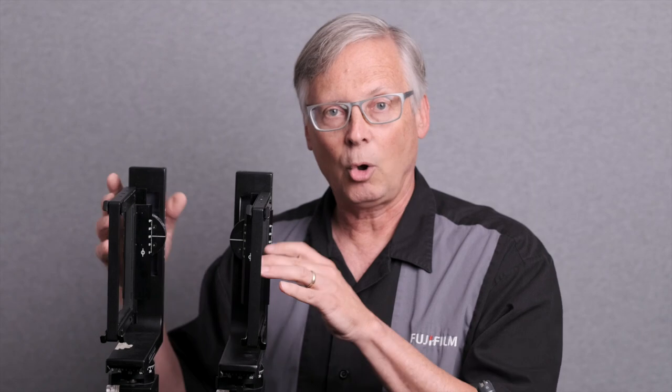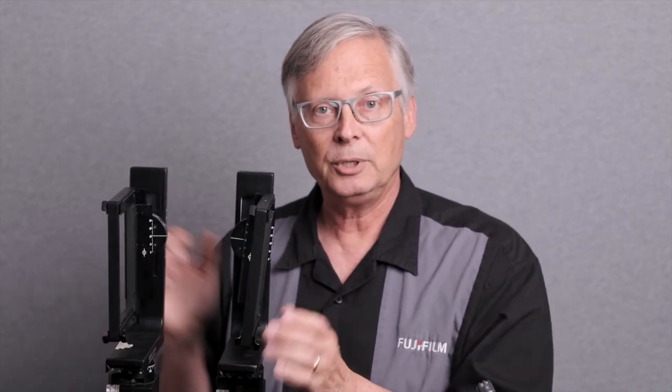What really makes these cameras important is that the standards that hold the parts allow the lens and the film plane to be moved completely independently of one another. They could swing, they could tilt.